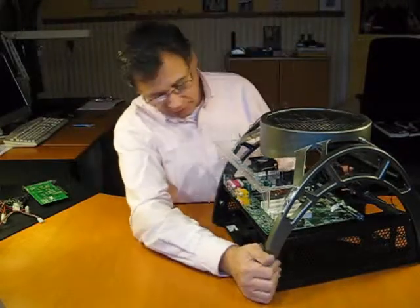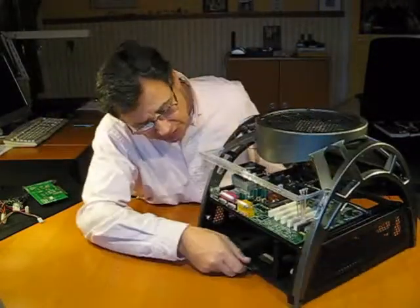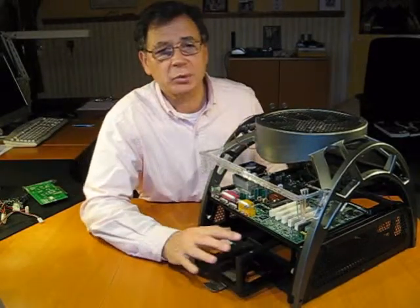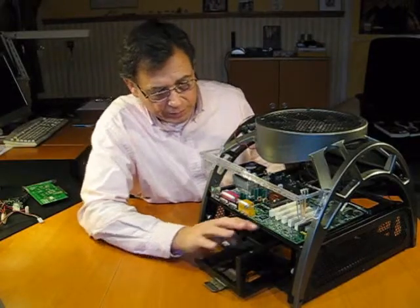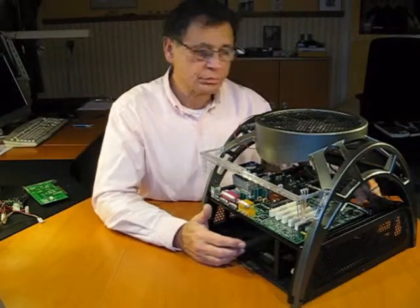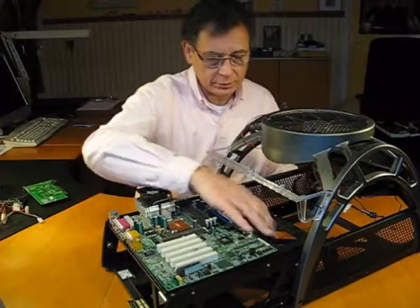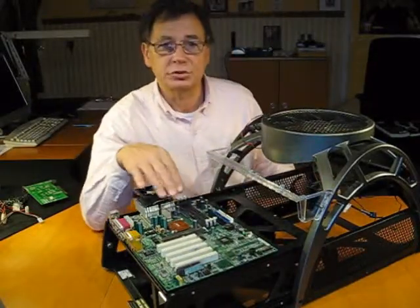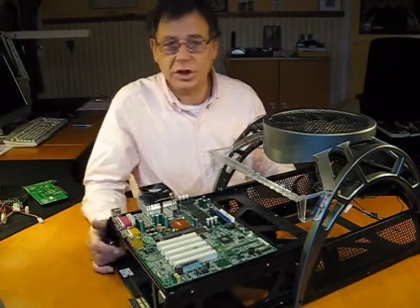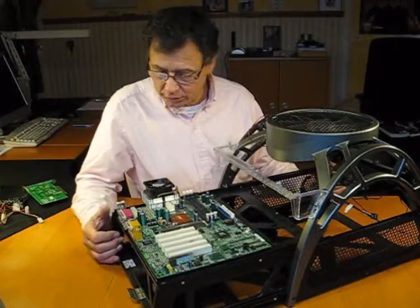The other thing which I found awkward about this case is the power supply unit, which fits in a separate area here. It is twisted sideways at a 90-degree angle, which means that all the cables are a little pushed to one side. And then having to fit them through some of the holes in this board here, it's very difficult to reach the motherboard. So if you want to do a lot of testing and have to change a lot of equipment, this case is not really inviting you to do that.